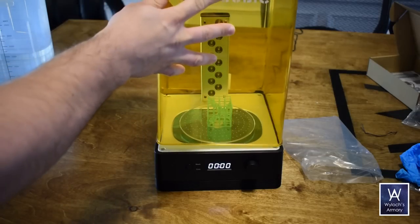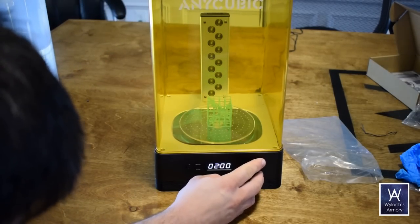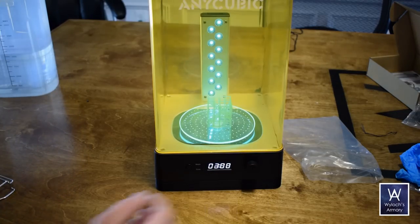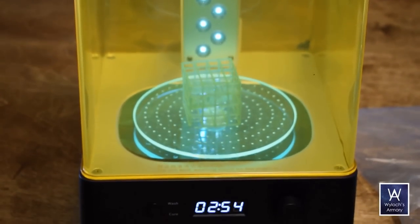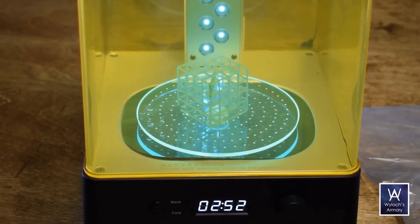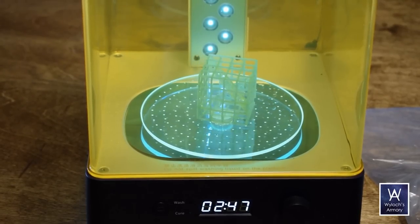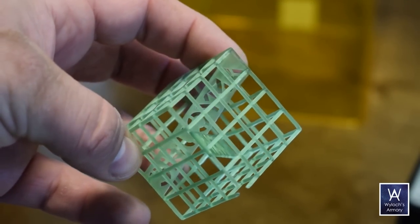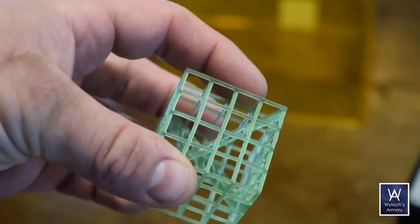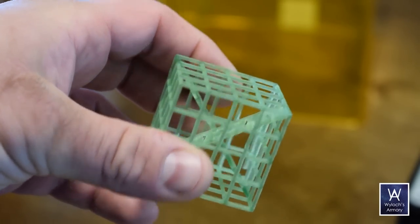At this point, the resin is mostly cured but might still be a little flexible in some spots, so you want to blast it with UV light. You could put it under the sun for a while, or you put it on the platter, dial in a couple minutes, and press go. When it's done, the print is smooth and consistent. Note that this test print right here was my very first attempt — literally plug and play, pull the machines out of their boxes, plug them in, press go, and this is what came out.